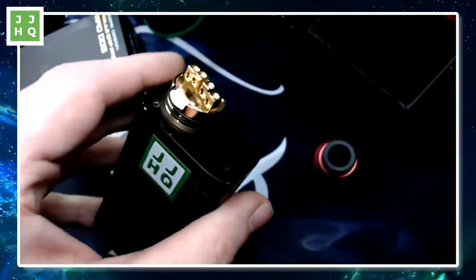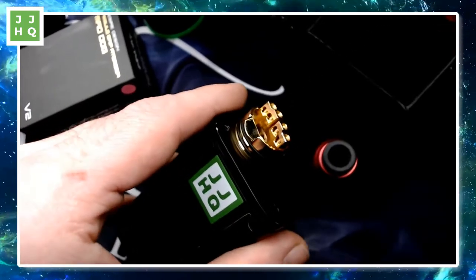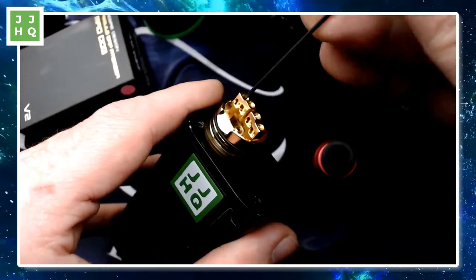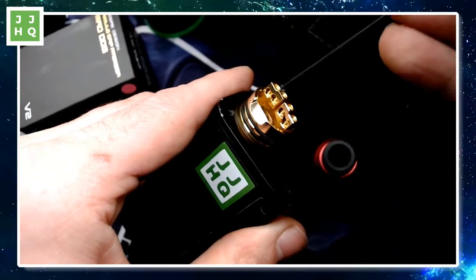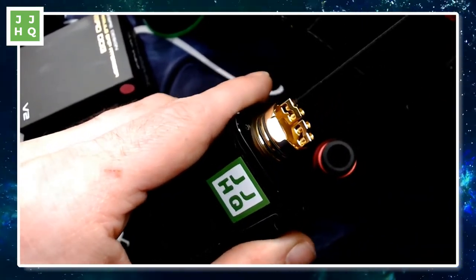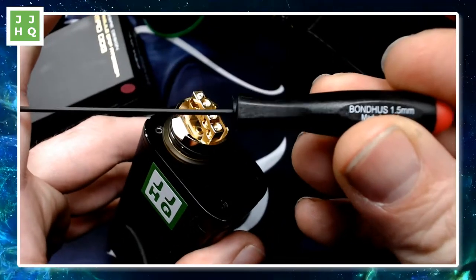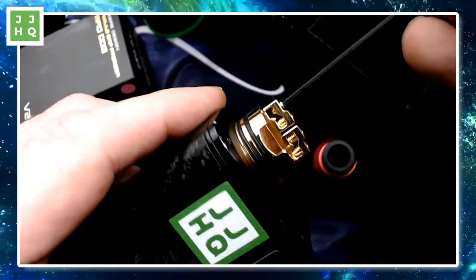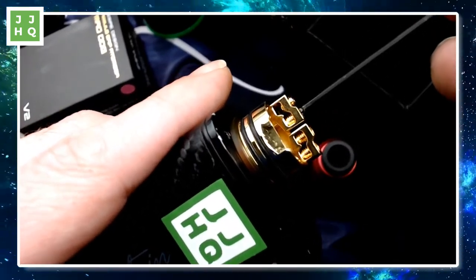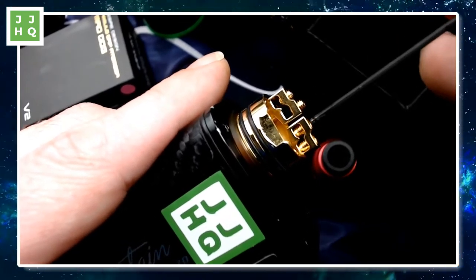Let me see what kind of hex this takes. Too large... too small... Goldilocks — there it is. This is a 1.5mm hex screw. Plenty of space in there for my big stainless steel aliens. Looks good.